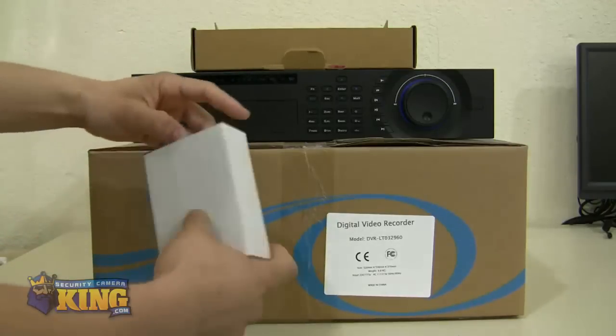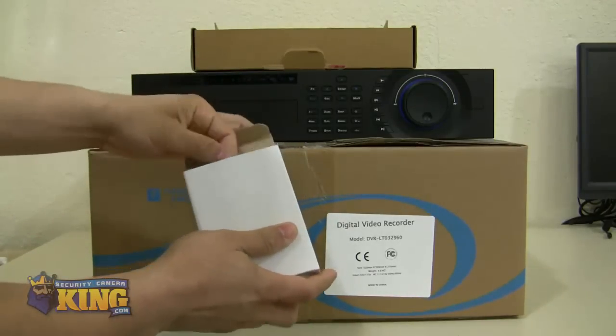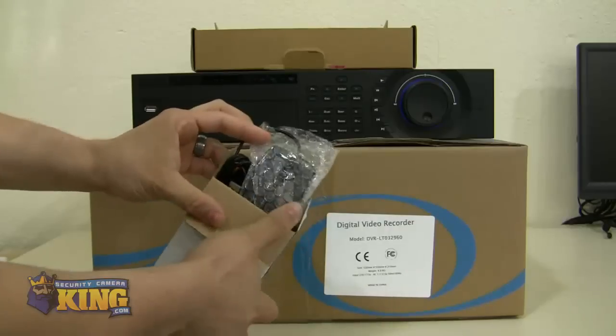You will also see an optical USB mouse for you to access the GUI interface.